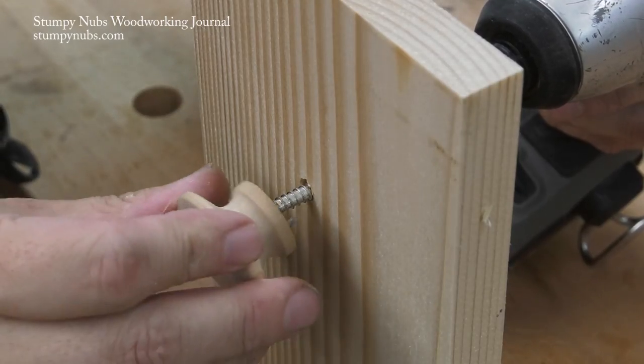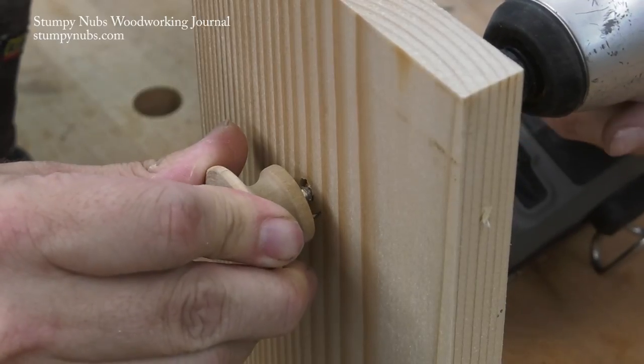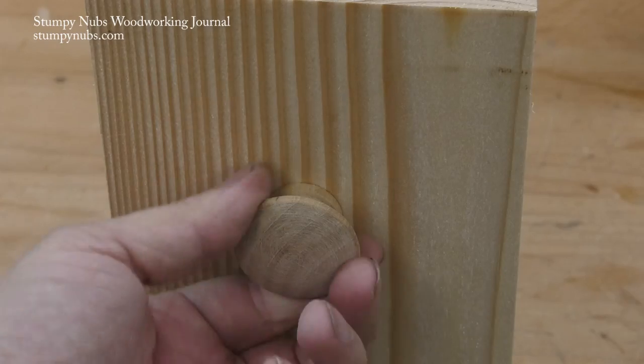Leave the nail in the hole with about an eighth of an inch protruding. Now when you tighten the screw that holds the knob in place, it will draw the nail into the face of the drawer and it'll never turn again.